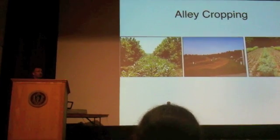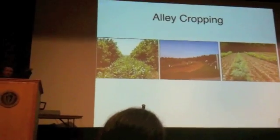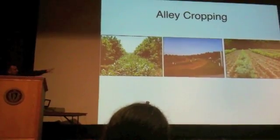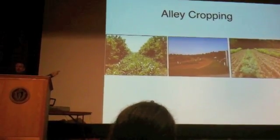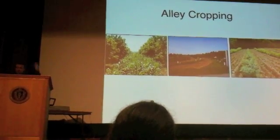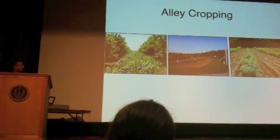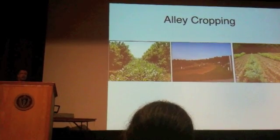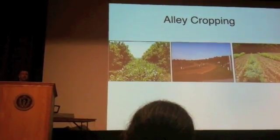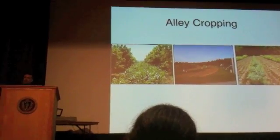Alley cropping is much more popular in the tropics, where the typical form — often on contour on the hillside — is rows of annual crops with strips of nitrogen-fixing trees and shrubs that are cut, composted, and re-sprout afterwards, with the cuttings laid down as mulch on the annual area. It's a very nice soil-building, erosion-preventing agroforestry technology.